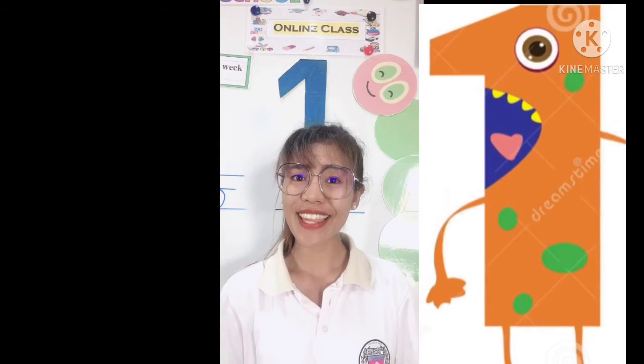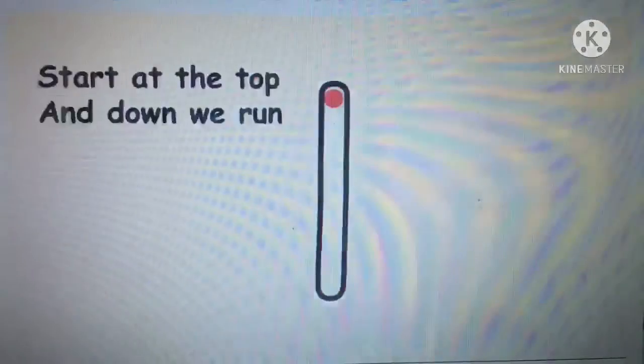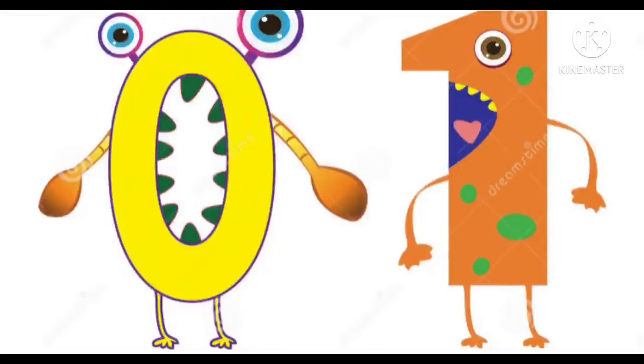Let's learn how to write number one. Come on! We can write the number one like this — start at the top and down we run. That is how we make one. That's number zero and one. Goodbye!